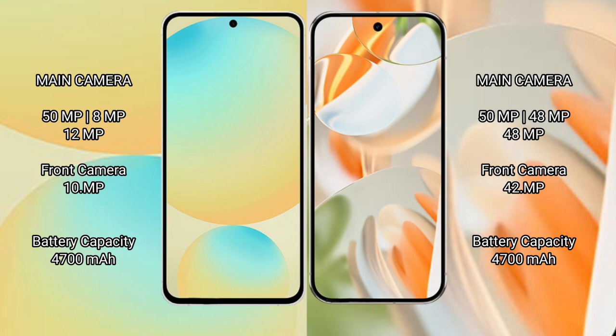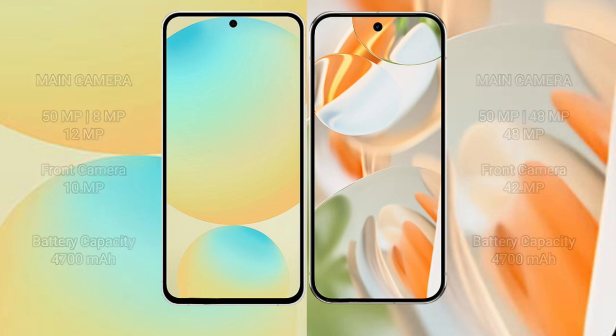Samsung Galaxy S24 FE has a 4600mAh battery with 25W fast charging support. Google Pixel 9 Pro also has a 4600mAh battery with 25W fast charging support.